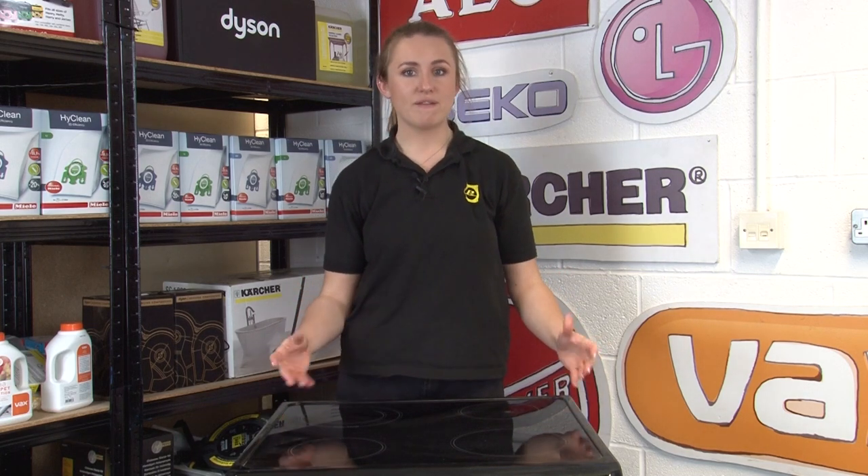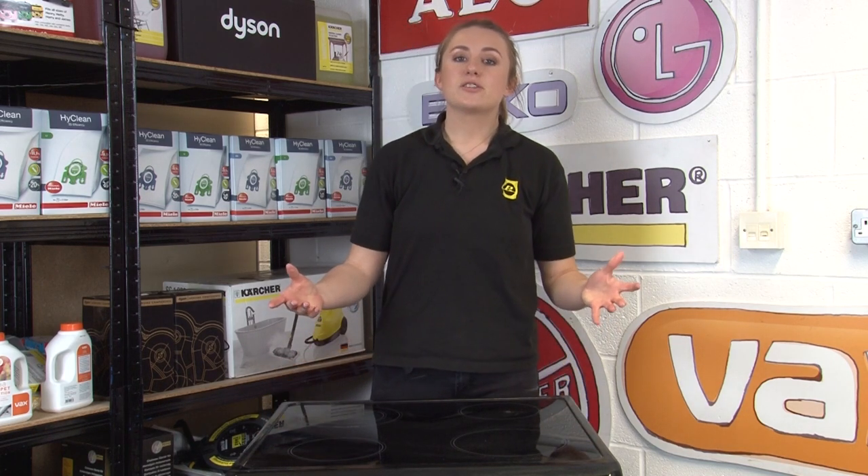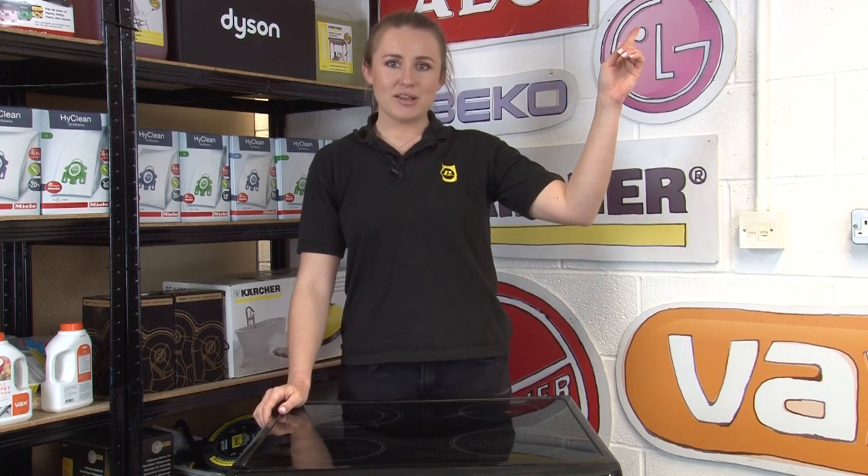Before we move on to the next few products, we'd just like to point out that a cleaner oven doesn't only look better but it's also safer too. Build-ups of grease on your oven can actually increase the risk of a fire, so keeping it clean is definitely recommended. For more information on how to keep your oven safe, take a look at our video crammed full of helpful information up here.